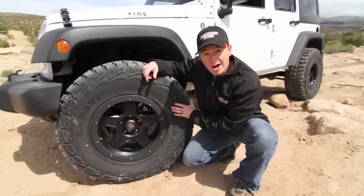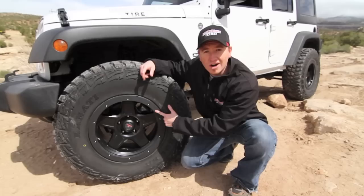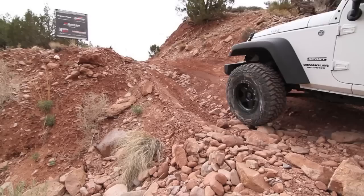Hi, I'm Travis with Discount Tire. It's Easter Jeep Safari 2012. We're out at Area BFE. We've got a set of Kanadi Mud Hogs mounted on a set of Level 8 ZX wheels with a bolt-on scratch guard. We're here to test these two products out and see what they can do.